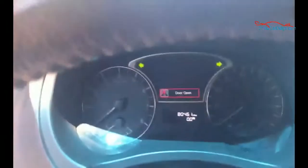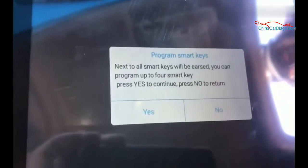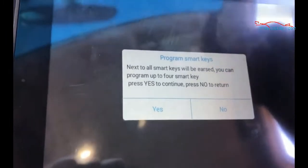Ignition off — it has lights on. It's erase, not 'ears', in case you're looking at that.